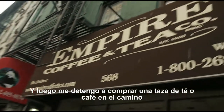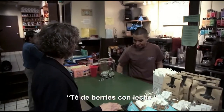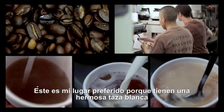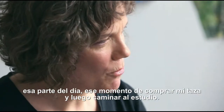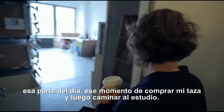And then I stop and get a cup of tea or coffee on the way — Barry's tea with milk. This is my spot because they have a beautiful white cup, no marking on it, perfect for drawing on. And I just love that part of the day, the social moments of buying my cup and then walking along to the studio.